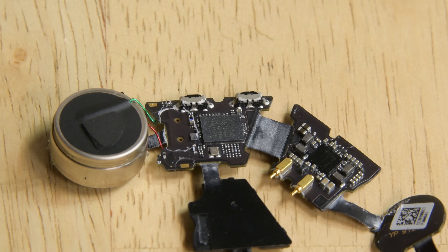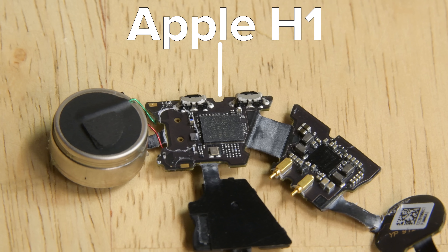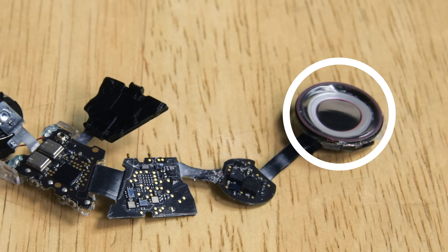Next we have the folded motherboard, which is home to the Apple-made H1 chip that is also found in the second-gen AirPods, supporting Hey Siri functionality and Bluetooth 5.0. Finally, we have the driver that delivers the sound. This driver looks pretty similar to the AirPods drivers, though they sound significantly better since these earbuds have better passive noise isolation.